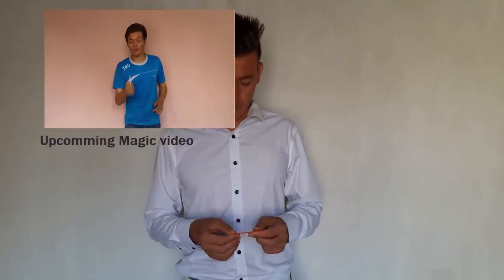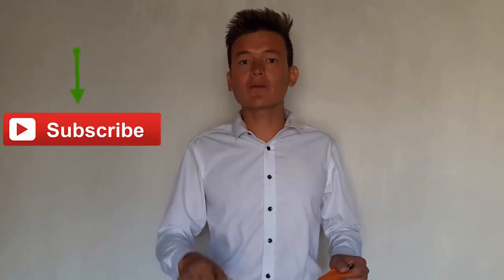So guys, I hope you enjoyed this video. It's very easy to do — you can do it at a picnic, at parties, with your friends, everywhere. If you like this video, give it a very big thumbs up, share it with your friends, and don't forget to subscribe to my YouTube channel for my upcoming videos.